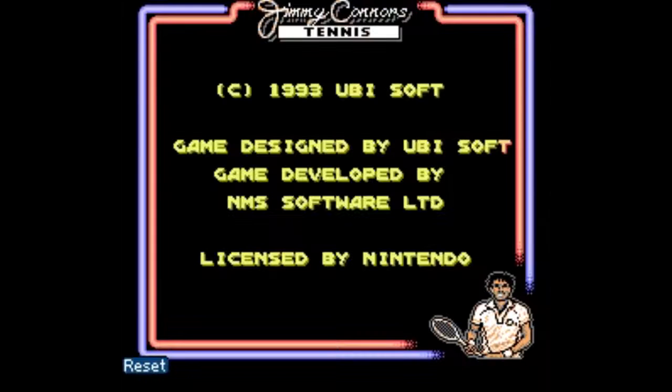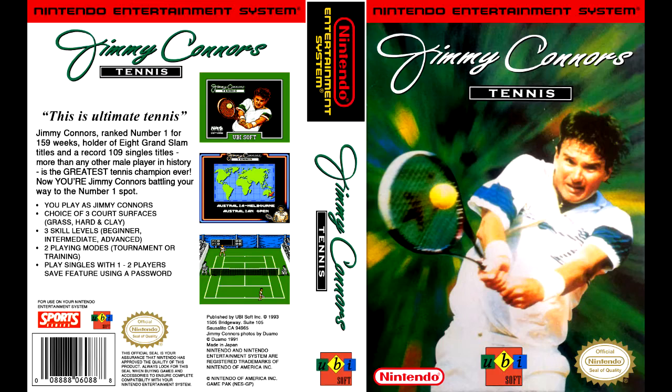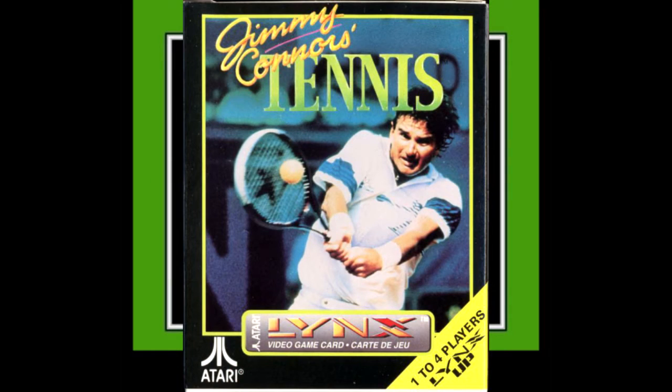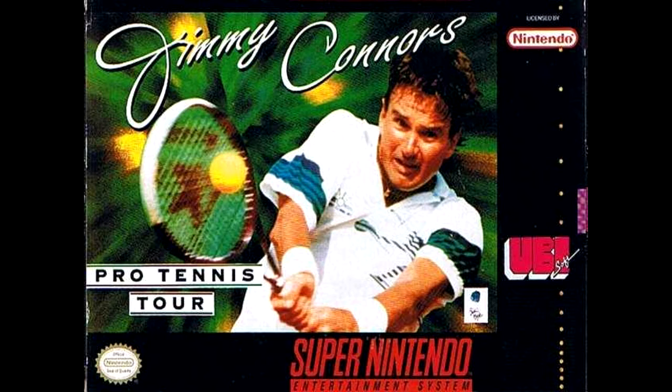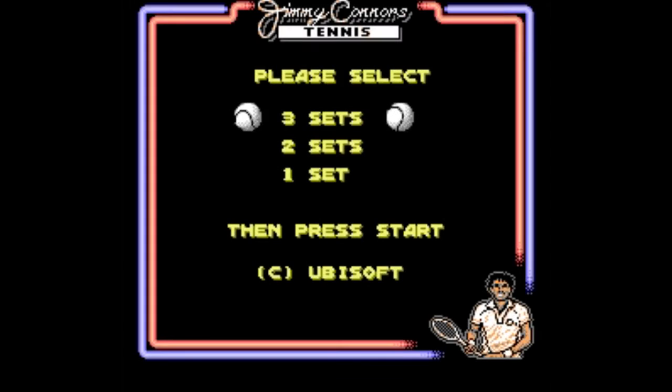Officially titled Jimmy Connors Tennis, this game was published by Ubisoft — yes, that Ubisoft — in 1993 for both the NES and the Game Boy. There even seems to have been a version for the Atari Lynx. In addition, an SNES counterpart, Jimmy Connors Pro Tennis, came out a little beforehand in December of '92. Jimmy Connors as the namesake is a bit of an odd choice, as by '93 he was pretty much a non-factor on the Pro Tour.